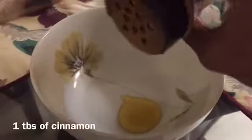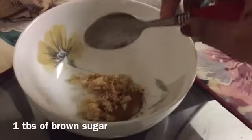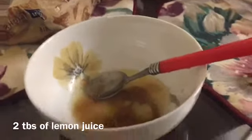So you're going to need one tablespoon of honey, one tablespoon of cinnamon, one tablespoon of brown sugar, and two tablespoons of lemon juice.